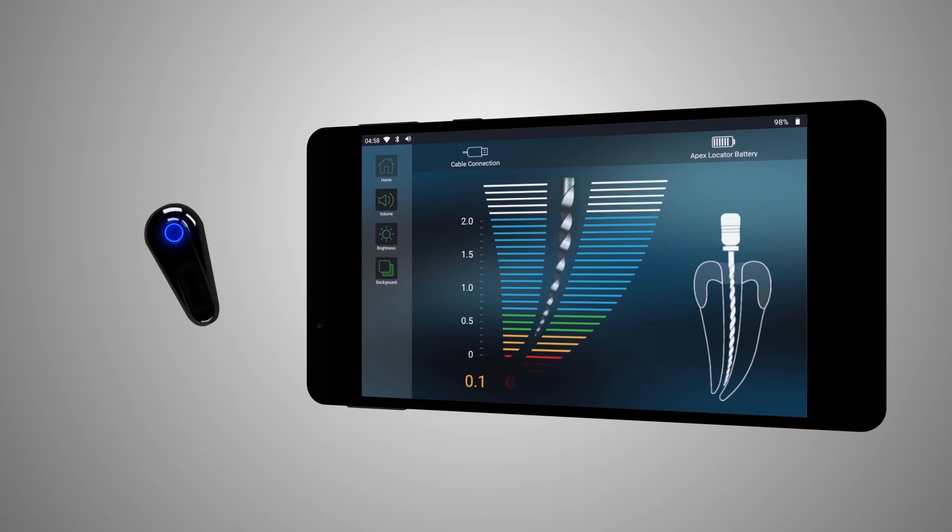When the Apex is reached, you'll see a red bar at the zero mark and the word Apex, and hear a solid tone. A red blood drop icon and a warning sound indicate that the file has passed the Apex. Red numerical values changing from 0.1 to 0.5 indicate the relative depth of over-instrumentation.